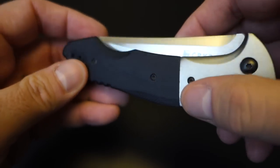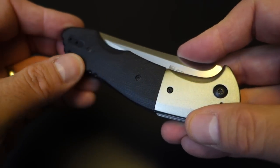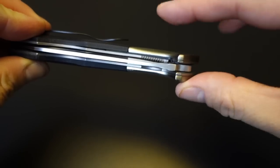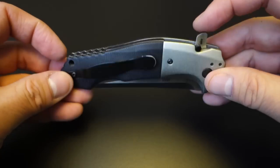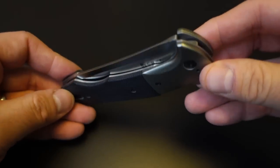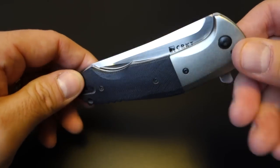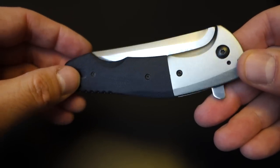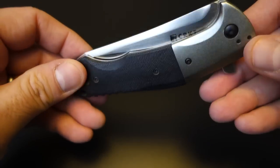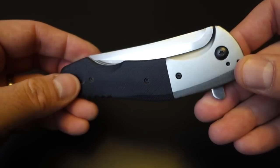All the edges are beveled and shaped so that there are no rough edges on it. In the pocket, it more or less disappears except for the weight. It depends on the pants you're wearing — in cargo shorts it's fine, but I don't wear it in jeans that fit closer. In baggier shorts or pants you probably won't notice it much. But it does have significant weight compared to, say, a Spyderco or other lightweight knives.